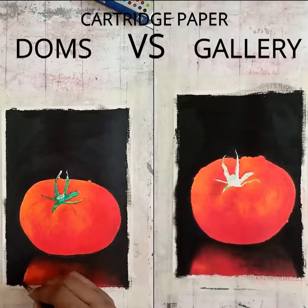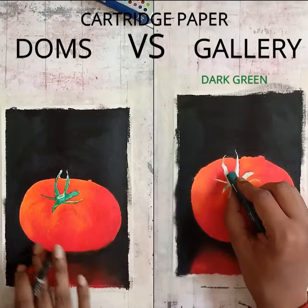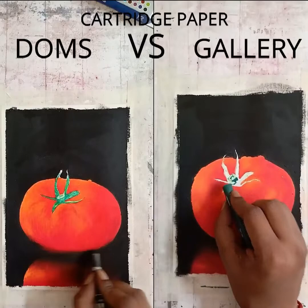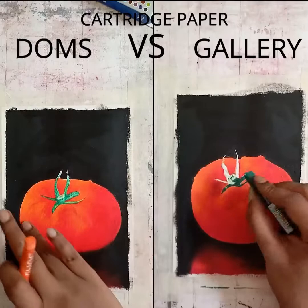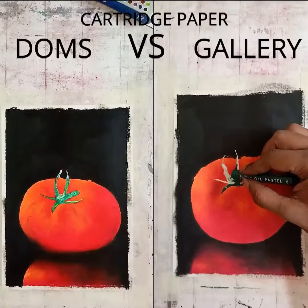I'm using my extra dark pencil to create those border lines, and here I'm using some dark green in the Gallery drawing. Only two colors were used there. In the Doms section for the leaves I used dark green, light green, white, sap green, and some black. In the Gallery drawing I just used lime green, dark green, and the black pencil was enough for creating the details.